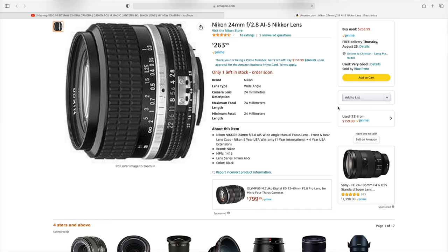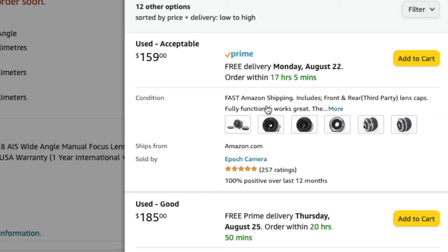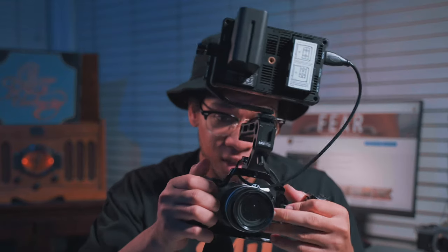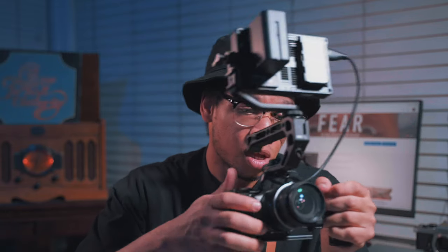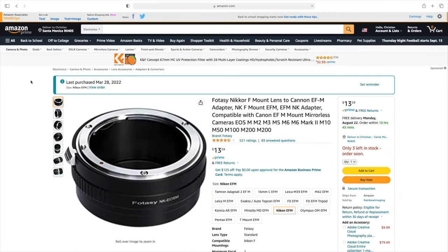The lens I use on my Canon EOS M is the Nikkor 24mm f/2.8. I've been using this lens on about 90% of the videos I've posted from my Canon EOS M, and this lens is a beast. I was blessed with it because someone gave it to me along with some other lenses and cameras. It came out probably over 30–40 years ago and it's still holding up pretty well and very sharp. To use it on the Canon EOS M I need an adapter — the Photo C Nikon to EOS M lens adapter — and it works with no problems.